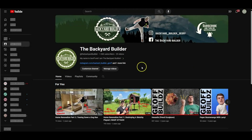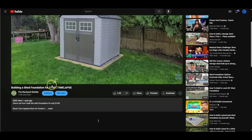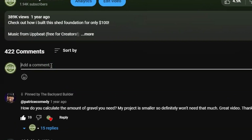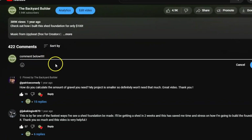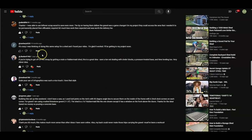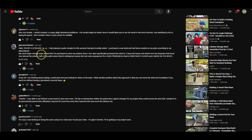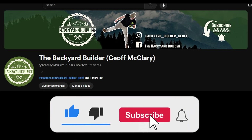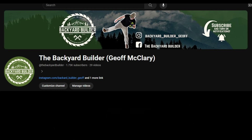Well, there you have it folks — thank you for watching and I hope you found this video helpful in your search for a closet upgrade. If you have ideas for something you'd like me to try or any questions about this project or my other projects, feel free to comment down below. If you like this video and the other videos on my channel, please like and subscribe — it really helps me know which areas to focus on. Thanks again for watching everyone, and we'll see you next time on the Backyard Builder.